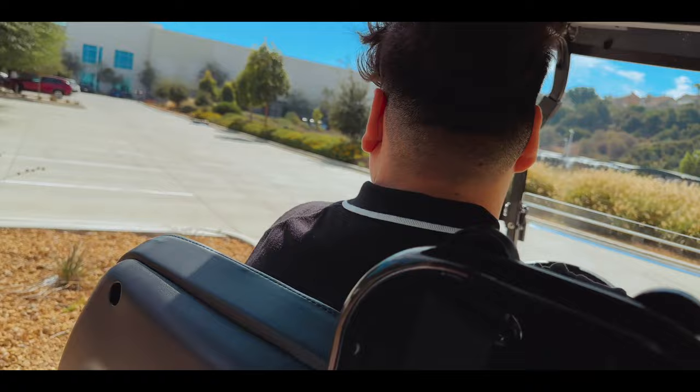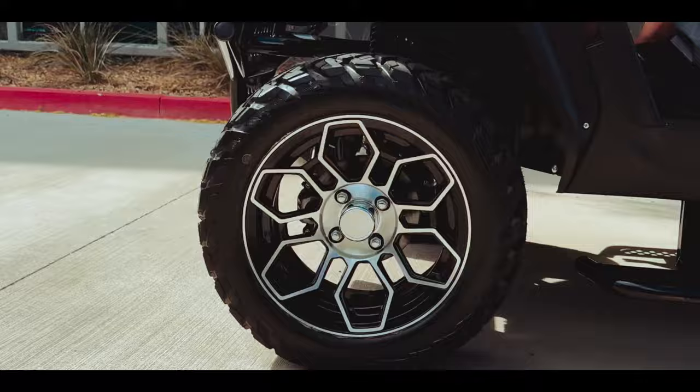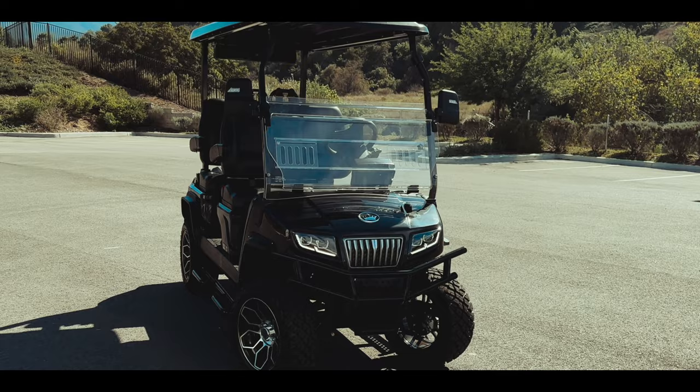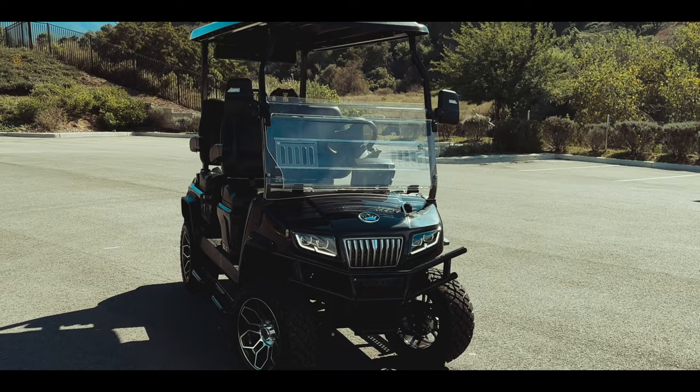The D5 Maverick 4 is more than just a golf cart — it's a riveting experience that promises to deliver in performance and build quality for the best price on the market. Whether it's to enjoy time playing golf with your friends, taking a spin around your neighborhood, or even picking up your kids from school, the D5 Maverick 4 will turn every ride into a thrilling journey. The only way to see for yourself is to drive one.